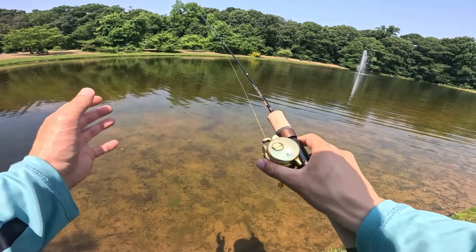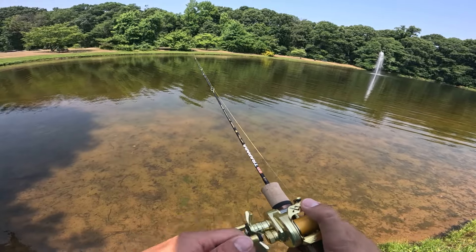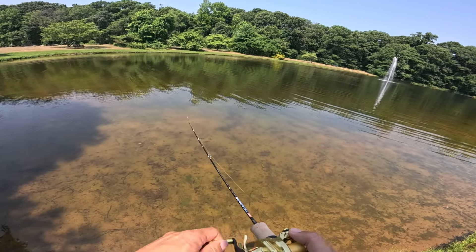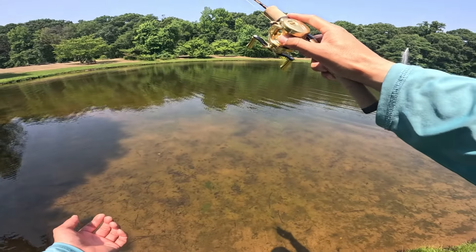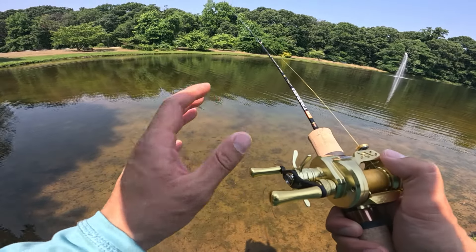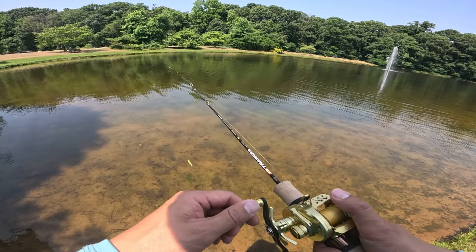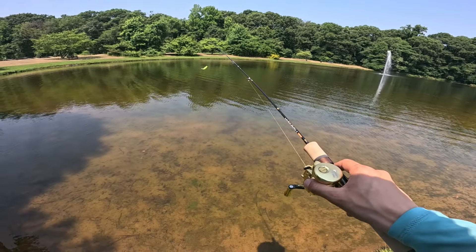I'll definitely be using long cast mode most of the time as a proficient caster, but the practice mode versus long cast mode makes this reel accessible for everyone. It's now time to explore how low this reel can go in both modes. Because this video is going to be longer testing both modes, I'm going to reduce the lures and jump right down to 1/16 oz.